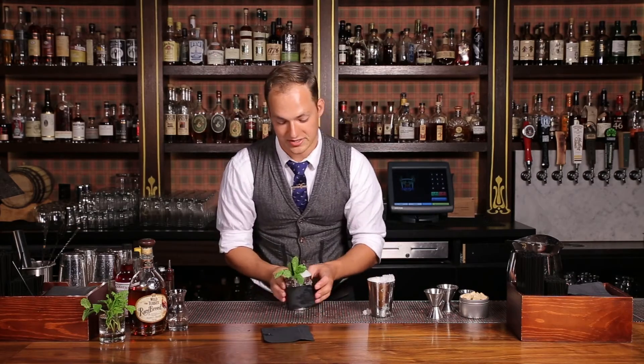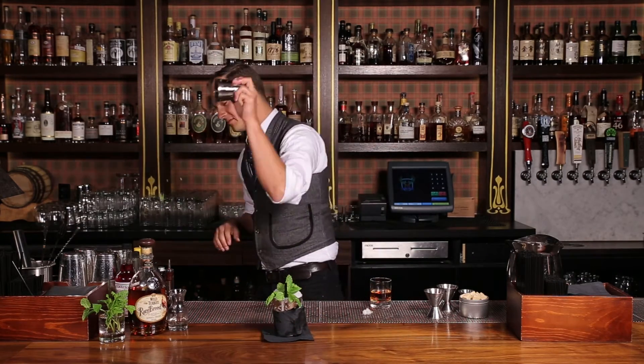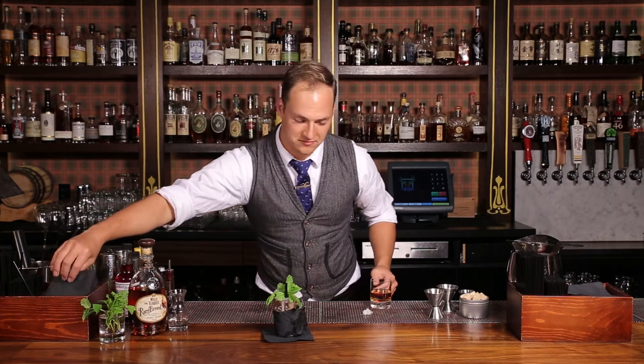And here's where Jimmy Russell and 7 Grand differ on the mint julep. Jimmy Russell just dumps all this out, hands you a whiskey in a glass. Thanks for coming by. Cheers guys.